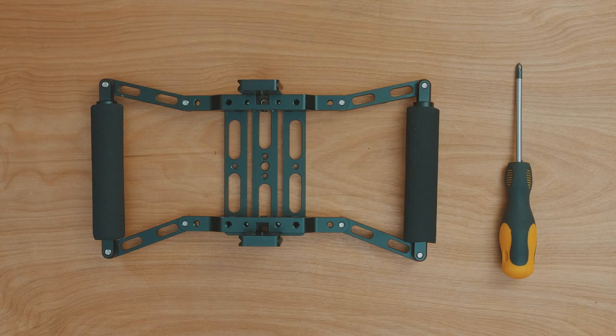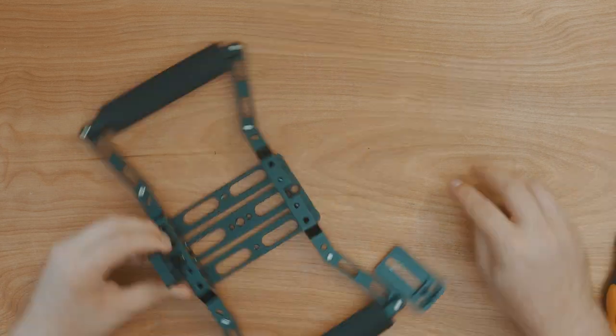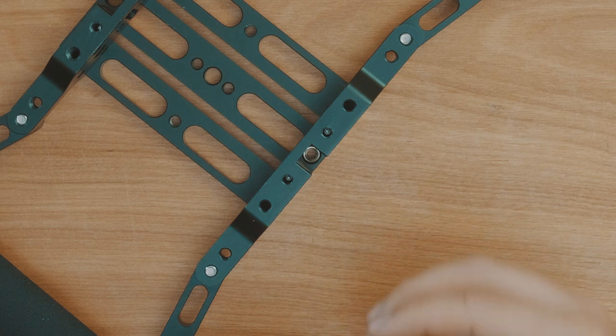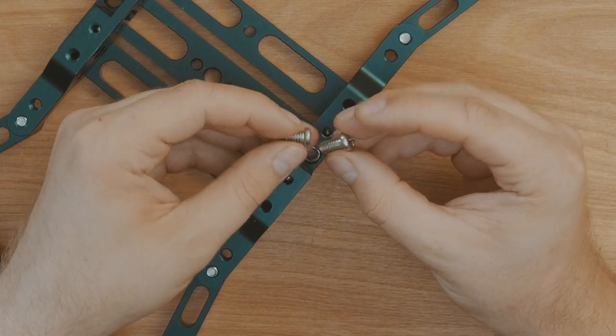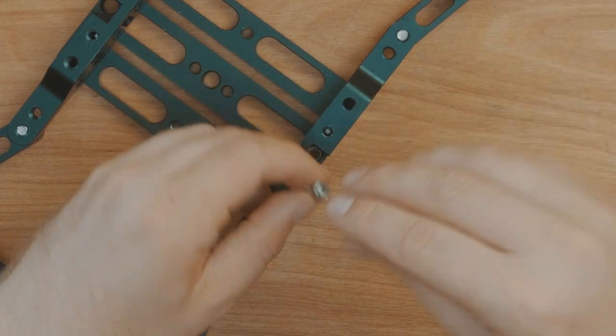To get started on this project, you're going to want to get your director's monitor cage and remove the top and bottom plates from the cage. You can then swap out all the Phillips head screws for Allen key ones, as you can get them much tighter and they're less likely to come loose.